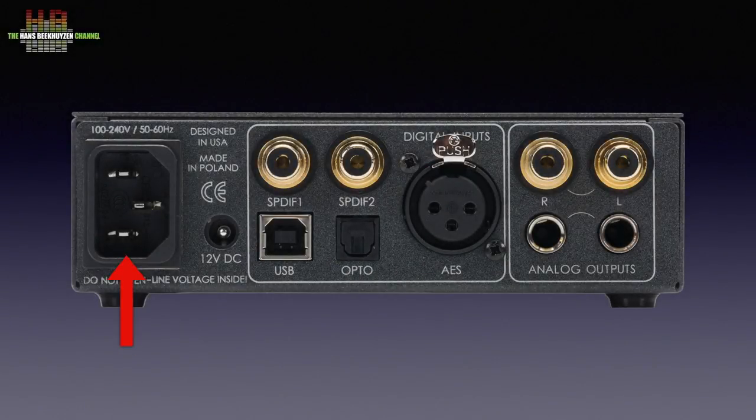On the rear left: the IEC mains connector, the 12 volts DC input for use with an external power supply, the USB 2 input, the optical input, the AES-EBU input, two SPDIF inputs, two single-ended analog outputs on RCA, and two balanced analog outputs on 6.3 TRS connectors.